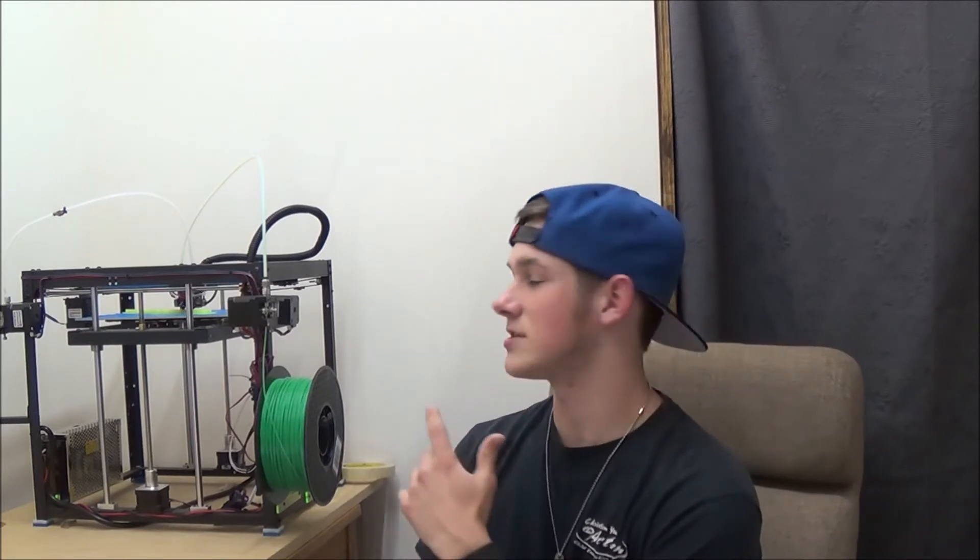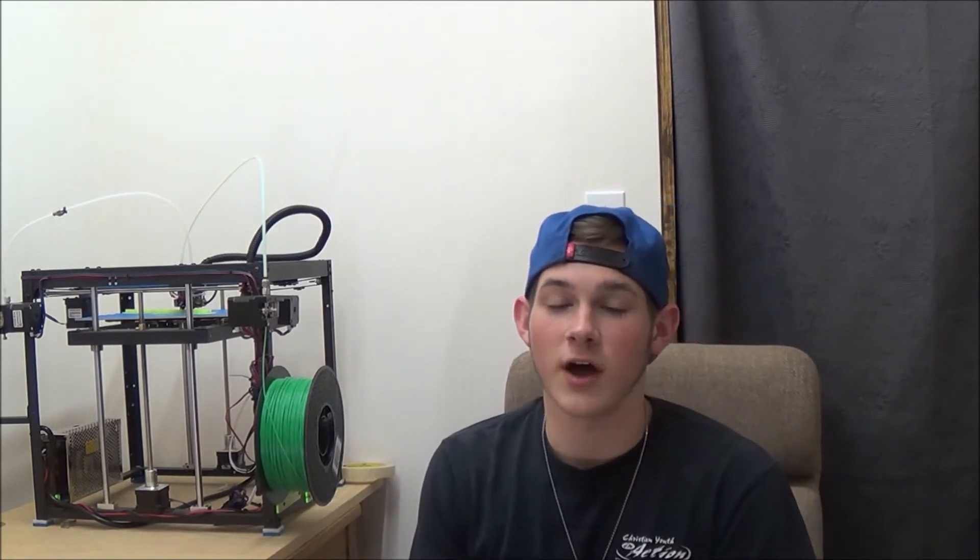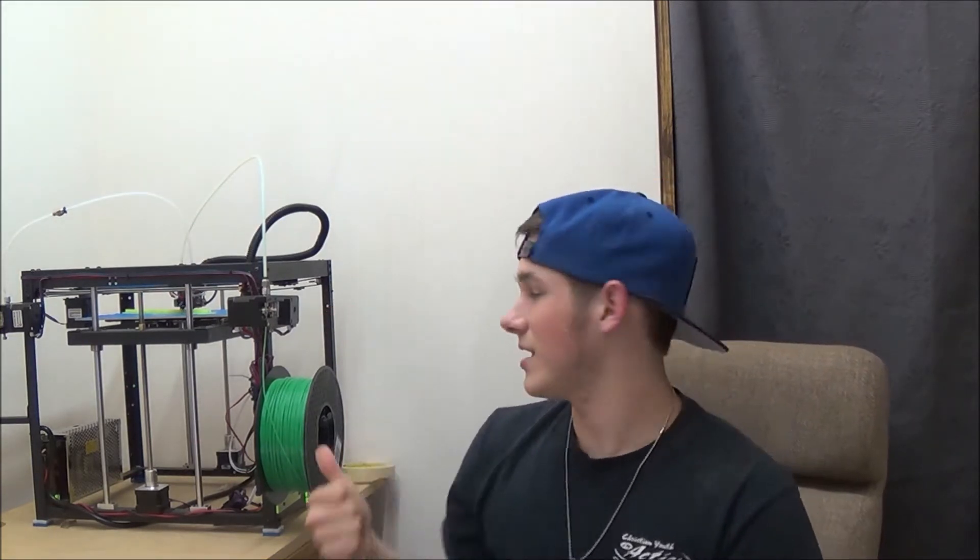I'm printing the RPG in this PLA plastic. You can already see it goes diagonally across my Flying Bear P905 3D printer, so it's going to be a little longer than my pinky to my thumb. Once it's done it's going to be pretty small but pretty cool. Let's finish this print up and see how it turns out.